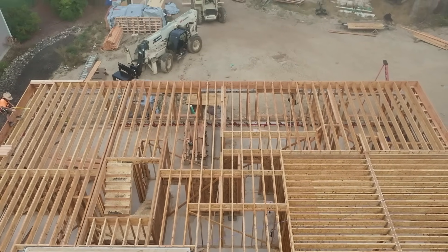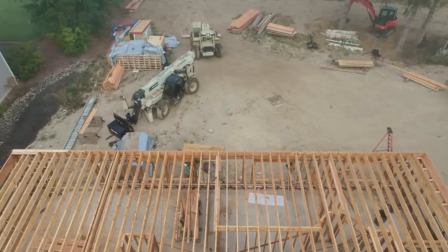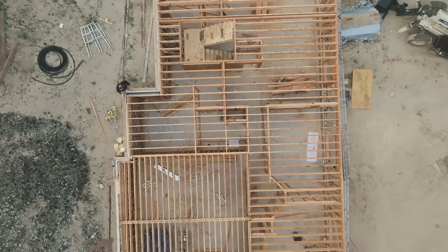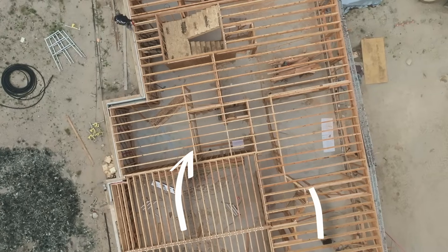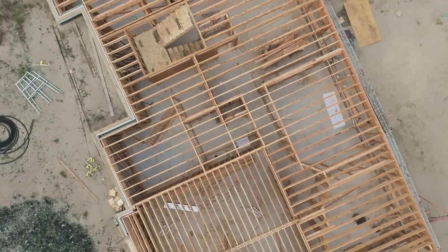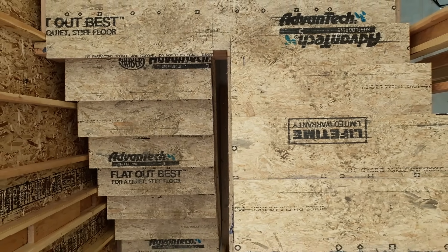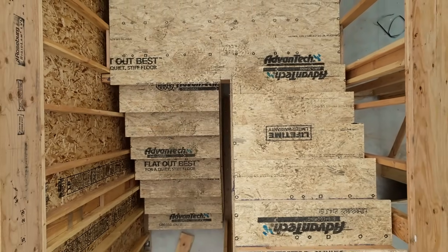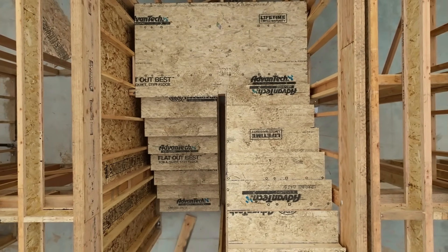A couple things to go over on this floor system. Doesn't it just look nice and clean? You notice there's quite a few rows of blocking — two reasons in this case. One reason is we need our i-joists to stay vertical in order to carry their loads, so sometimes we block in between those over walls to keep them that way. The other reason is that the blocking nailed to the wall below and the floor sheathing nailed to the blocking from above helps the floor diaphragm transfer through the shear walls, like what you're seeing on the left-hand side of the stairway.